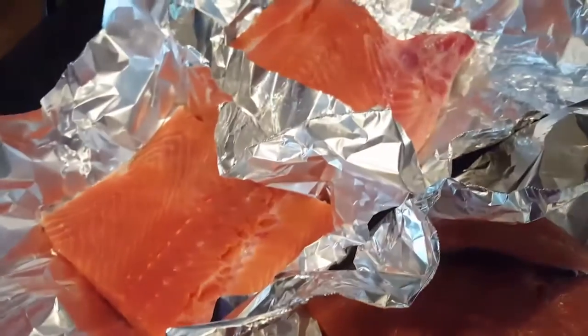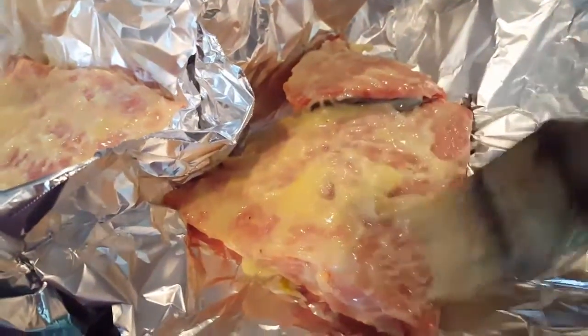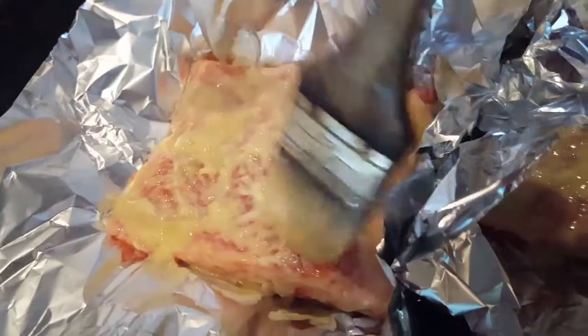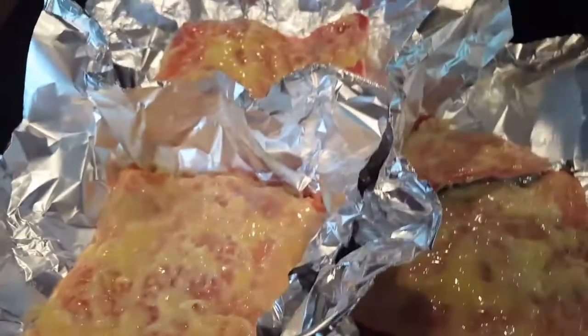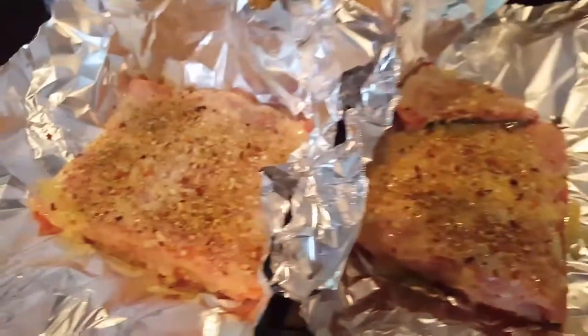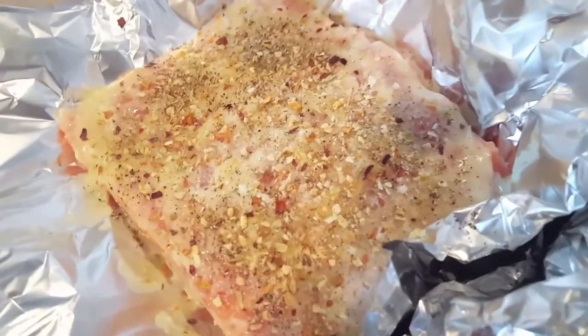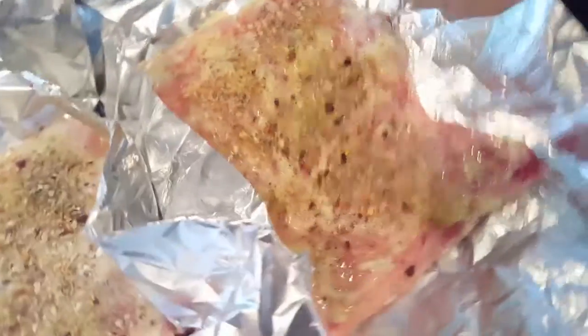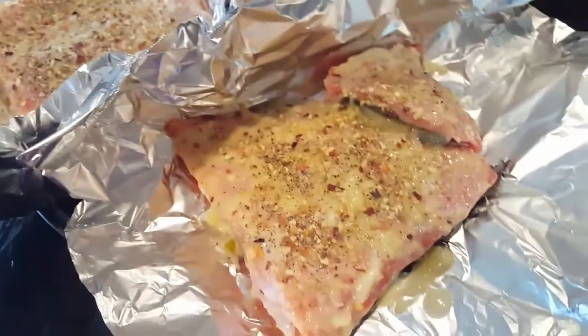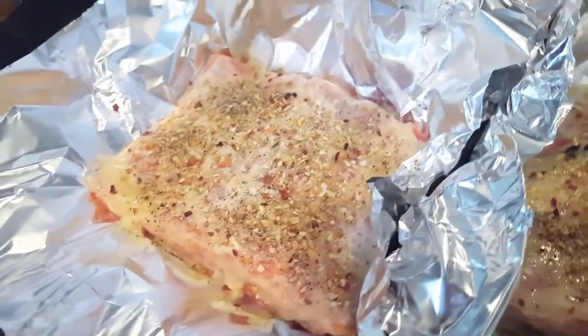Now we're just gonna brush on our delicious filling — like that — just brush it all around, make sure everything gets enough. Then we're gonna season with our seasonings. Here I like no-salt seasoning, a little bit of pepper flakes. Please add those if you love spicy — it makes a really nice spicy fish. I really like that addition.